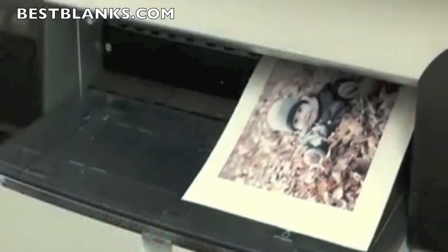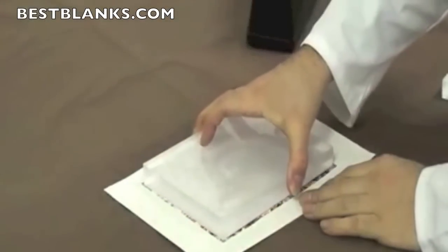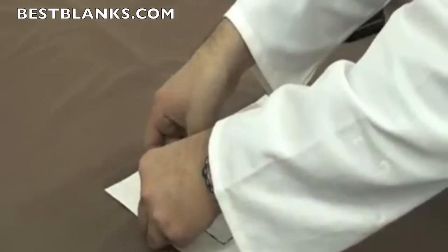Create your design and print. Your image should be slightly larger than the acrylic. Place the acrylic onto the transfer white side down. Make sure the acrylic is centralised and taper into position using the heat resistant tape.